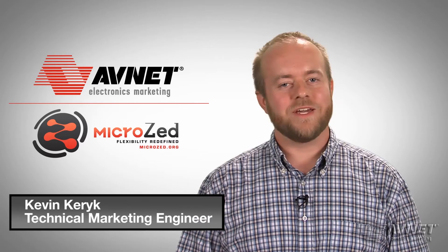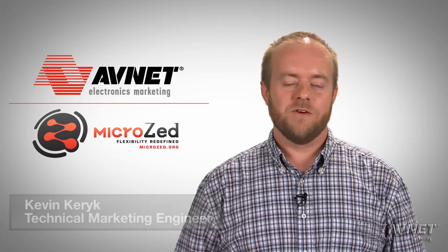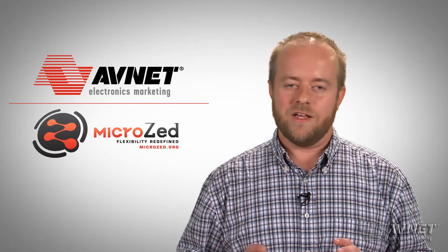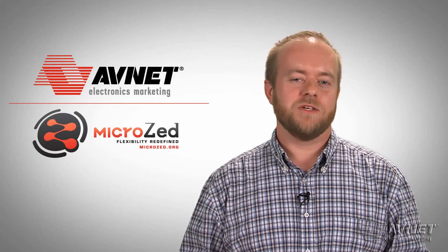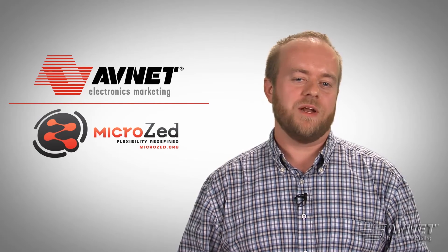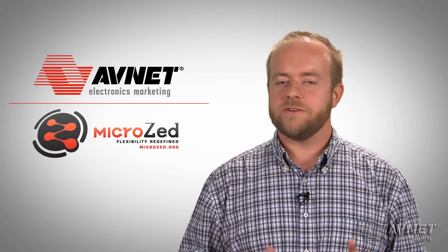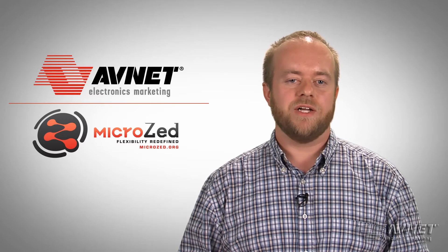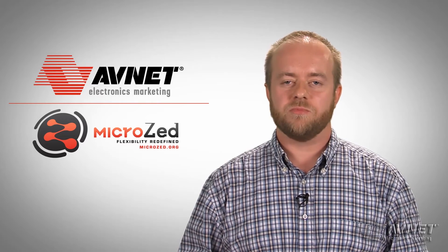Hi, I'm Kevin Carrick, Applications Engineer on MicroZed. From out-of-box configuration to more advanced prototyping capability, I'd like to show you how MicroZed is an excellent development platform for your next embedded application. MicroZed was designed to be a standalone development board as well as a system-on-module to be integrated into your next product.